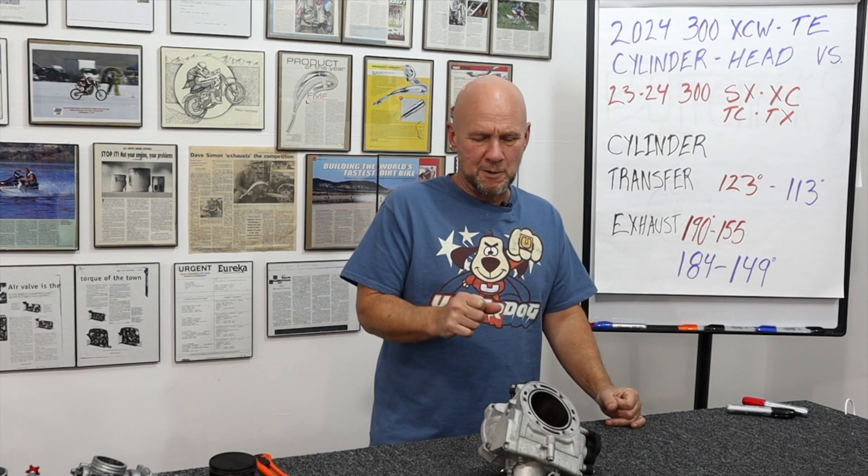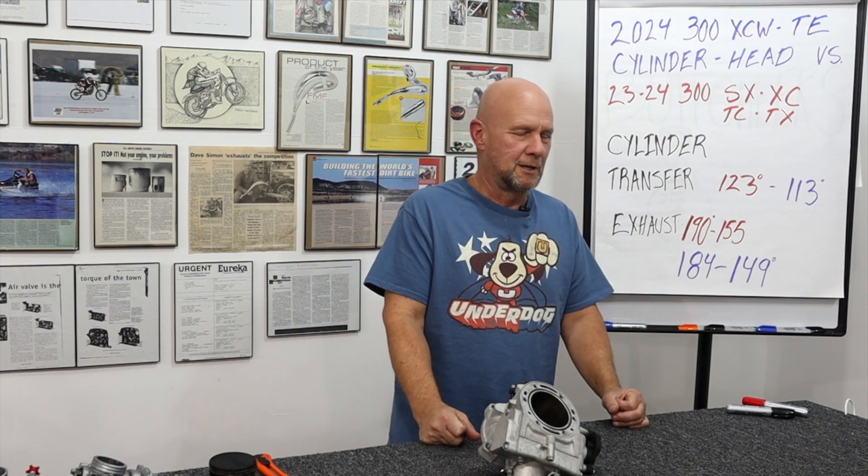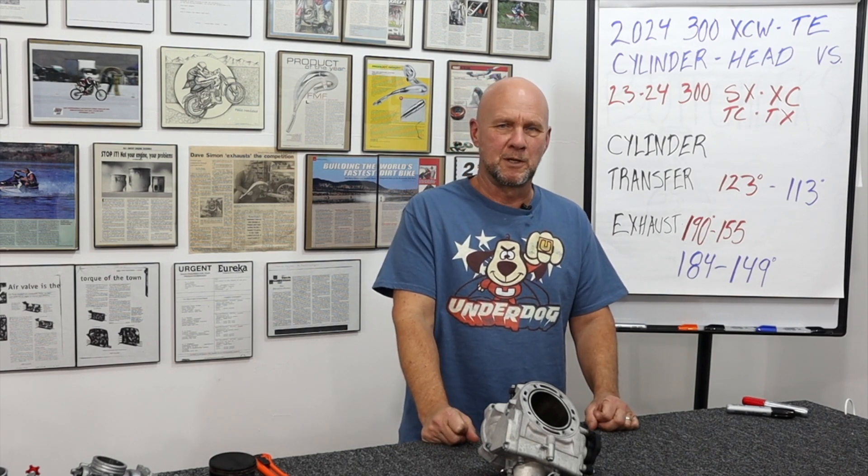I think next video let's talk more about transfer ports, and exhaust ports, and cylinder head stuff. Let's just take a level of learning some stuff. Thanks for watching. Have a great night.